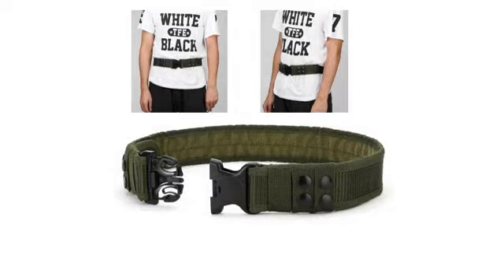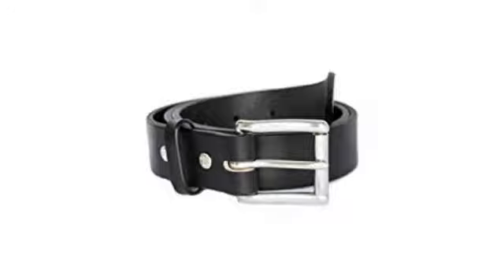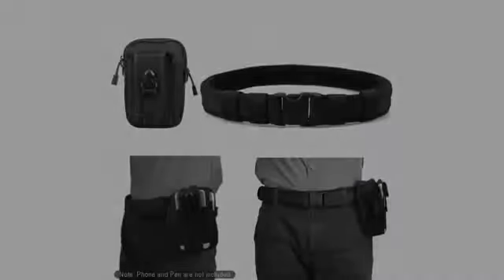And if you want a product that is backed by the best customer service ever, buy Relentless Tactical — they will do backflips to make sure you are happy and satisfied with their products.